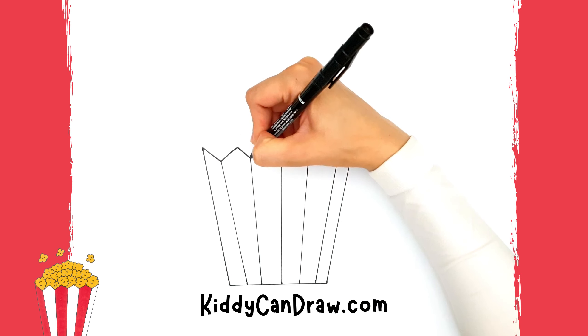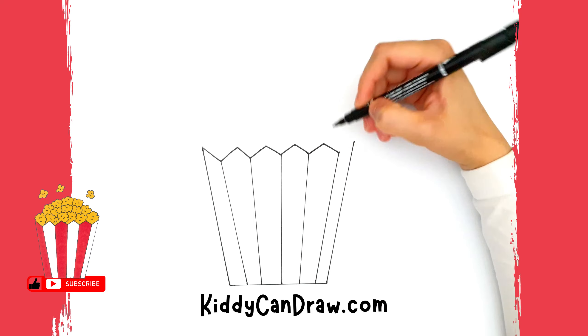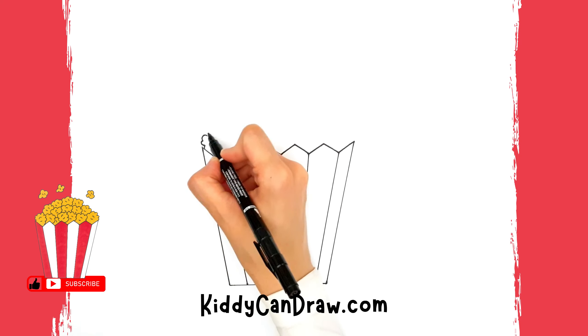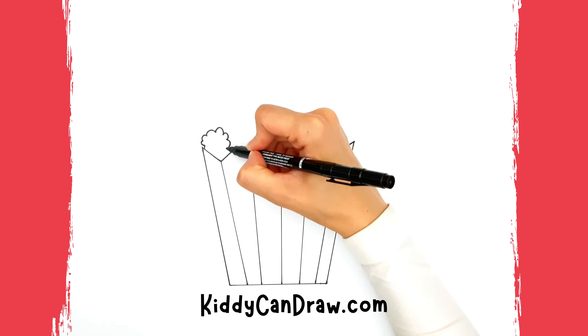If you like this video, don't forget to like and subscribe. At the left side, draw a cloud-shaped popcorn peeking from the bottom. Draw a couple of tiny curved lines in the middle for some texture.